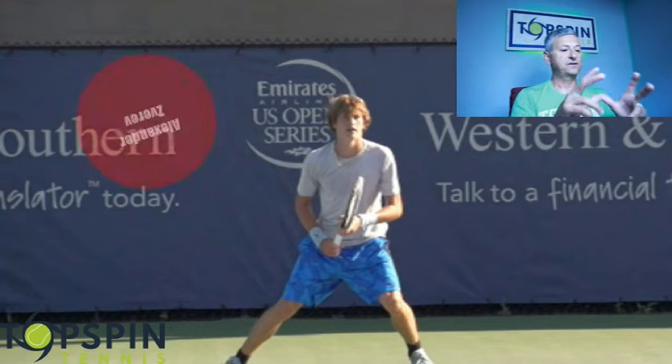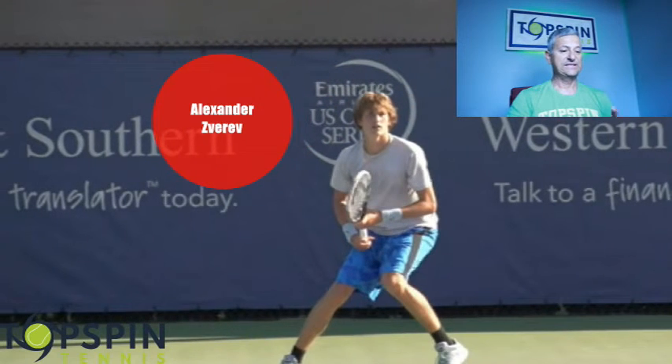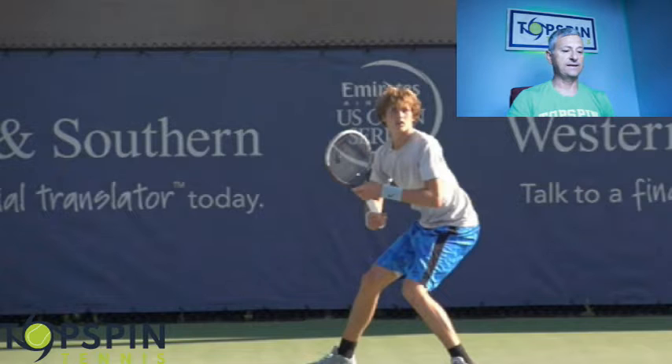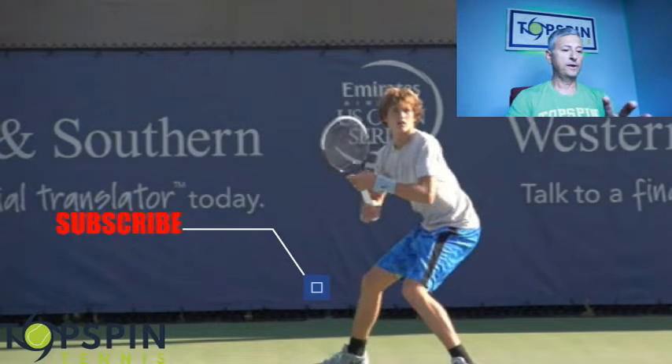I've got Alexander Zverev in the video and he's receiving the forehand. The video was shot at 240 frames per second, so we have a lot of details here. I'm going to go ahead and progress through.